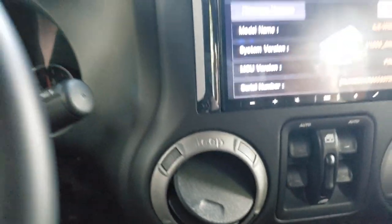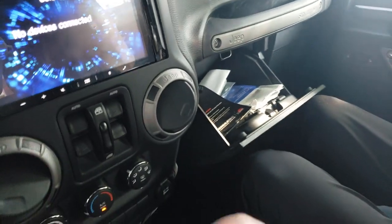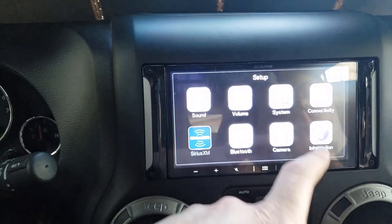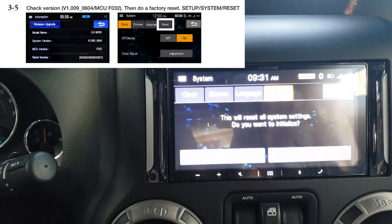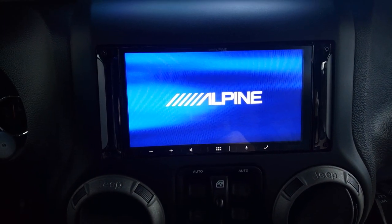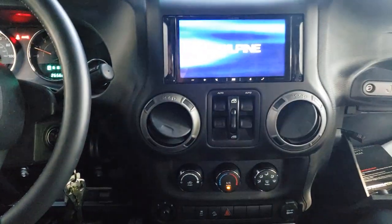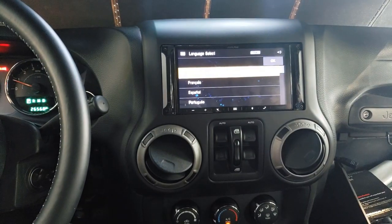I'm going to remove the USB, go back to system information, then go to System and Reset, and do a factory reset. I'll go back to English and set my time again — that's a radio reset too, but I don't use the radio anyway.